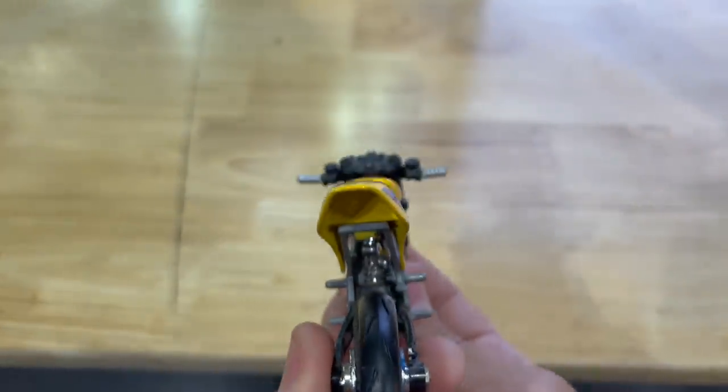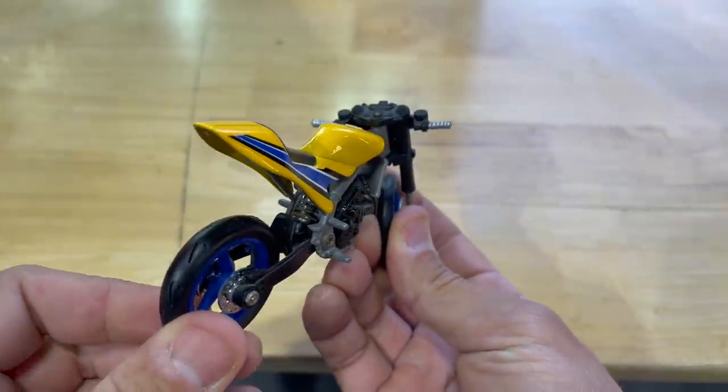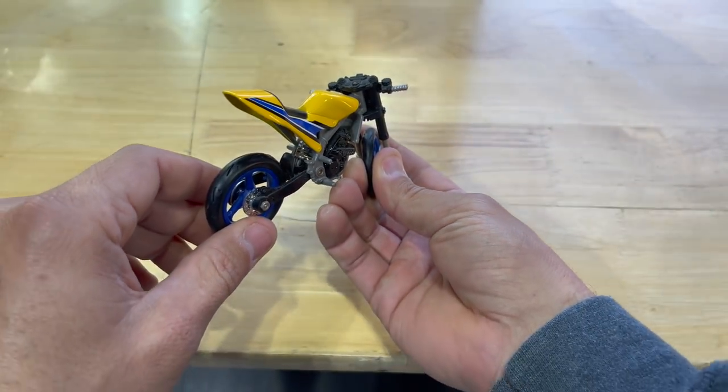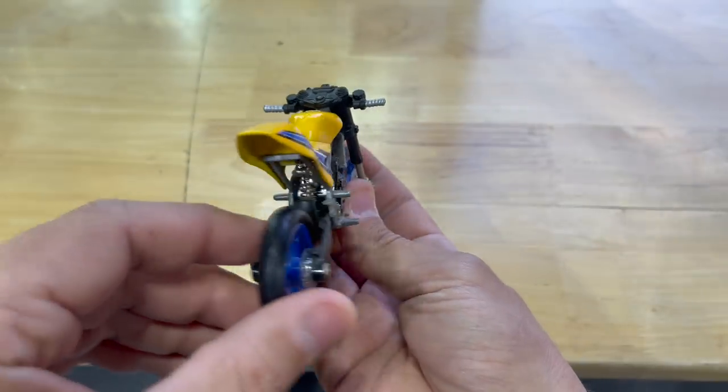So what do you do if your rear tire starts to skid and the handlebars are turned? This is probably your best idea: hold the rear brake down and just allow it — you're just going to keep on going straight. You lose the ability to turn the motorcycle while the rear tire is skidding.